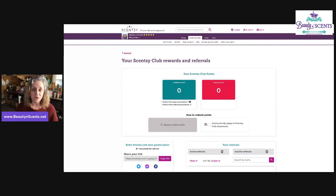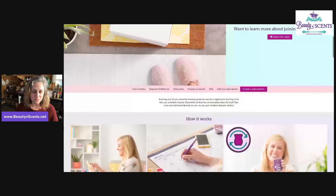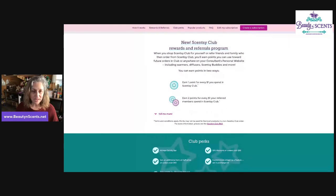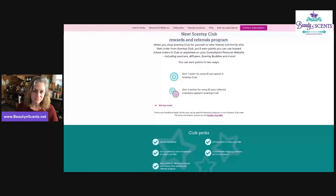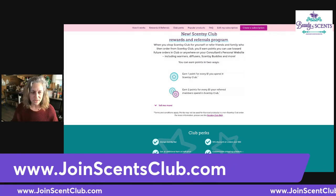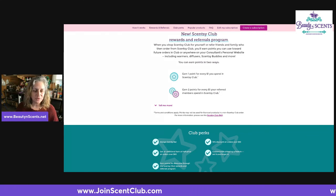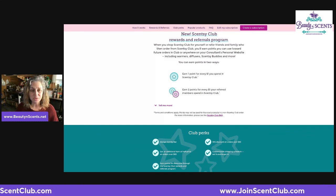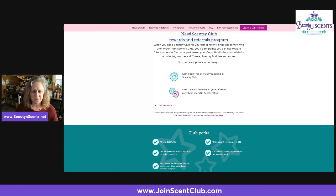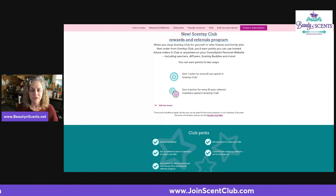The Sensi Club link is right up here. If you are not a club member and want to learn more about it, please do that on this page — there are tons of perks to being a club member, and now you can add the referral program on top of that. I hope you found that helpful. If you need any help or would like to join the Scentsy Club yourself, you can use joinscentsyclub.com. Marissa and I are more than happy to help you. Go ahead and use your link, refer people to your club, and start earning points and money off your own purchases. Have a great day!